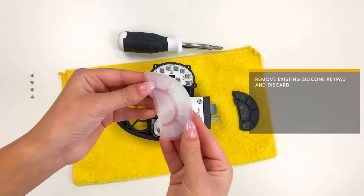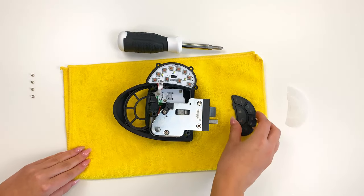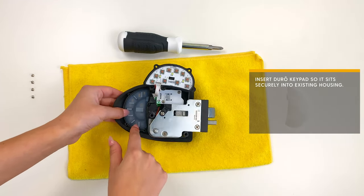Next, remove the existing silicone keypad and discard. Now, insert the Duro keypad so it sits securely into the existing housing.